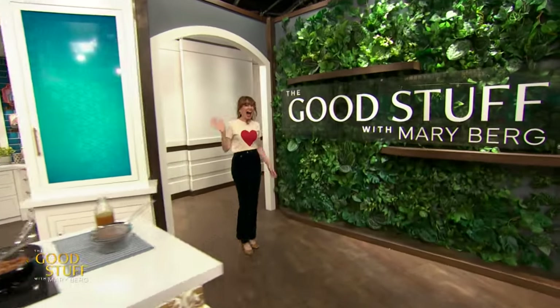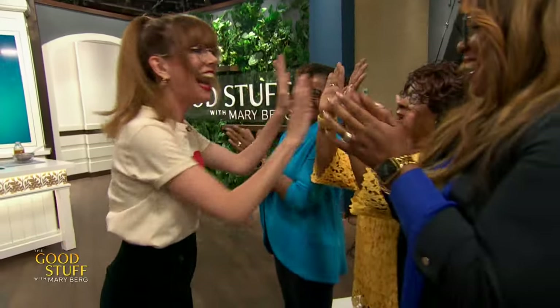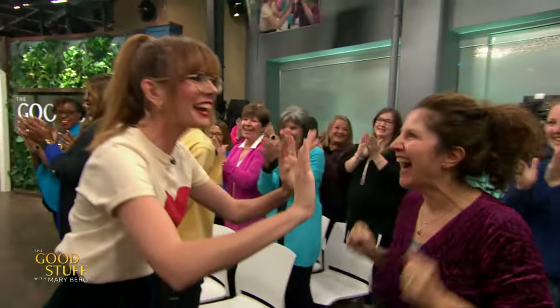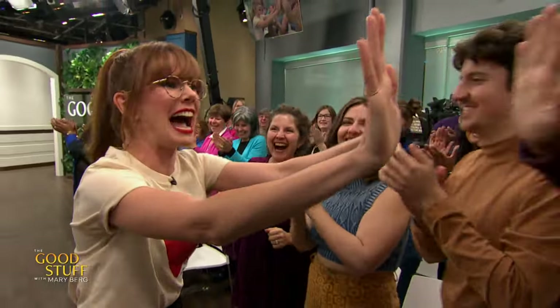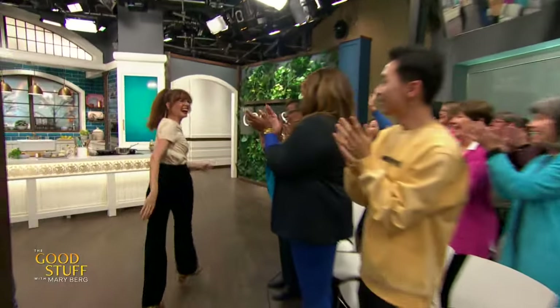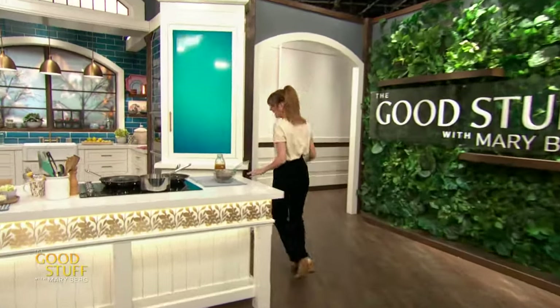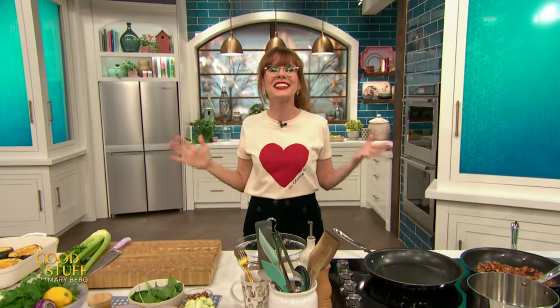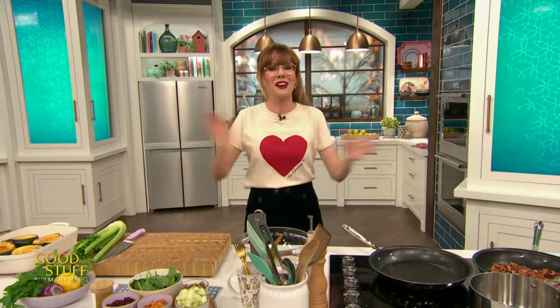Hi! Hello! How are you? You're beautiful! Hi! How are you? Hello! Oh my gosh, good sweaters! Hi everybody! Hello everybody! It is so good to see you all! Welcome to the show!